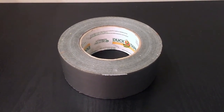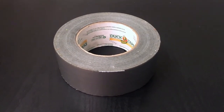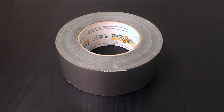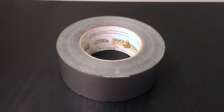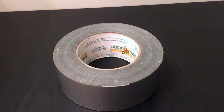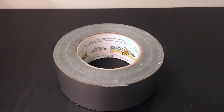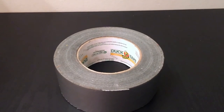You can literally just rip and tear it — you don't even need scissors to cut it; you can just rip off a piece. It doesn't have a strong smell — I mean, it smells like tape, but it's not an overwhelming smell. It's just tape, honestly.